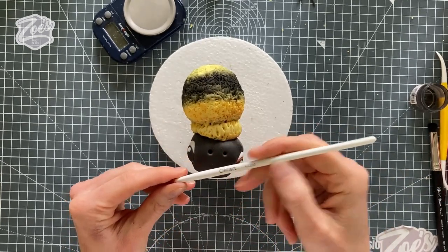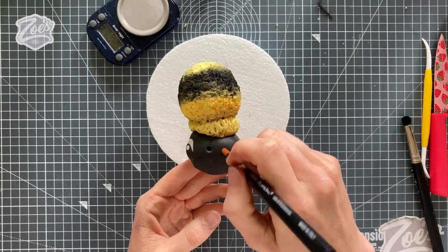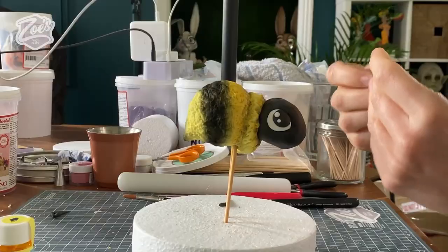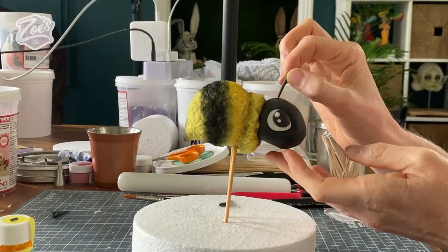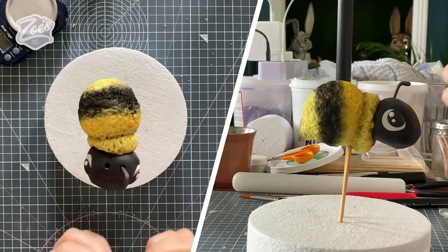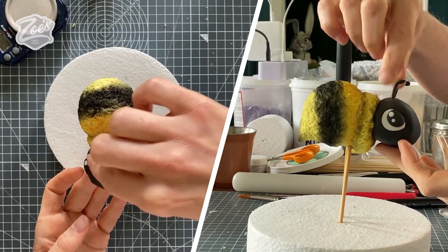For the antenna holes I'm using a Serrat K2220 tool — you can also use a cocktail stick. You can get the tool on my website. Pop a tiny bit of water in the holes — you can use edible glue if you prefer — then put your little antennae in. Just make sure they are set nice and firm before you put them in, otherwise they'll just flop over and not hold their shape.